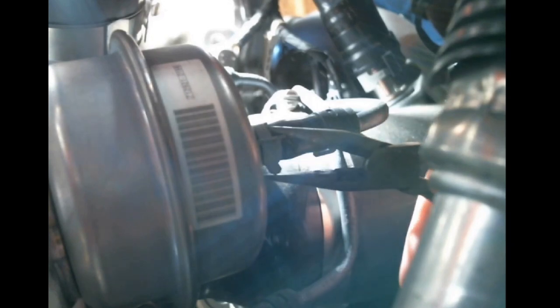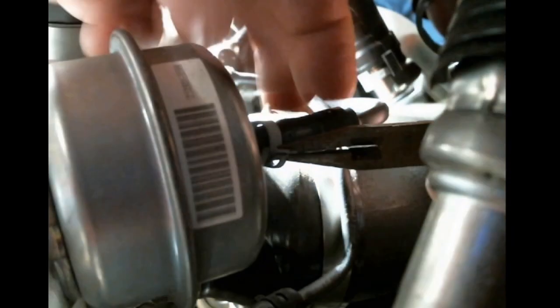This is that vacuum line I was telling you about. Clip it, slide it back. Clip it, slide it back. There it goes. And now we're going to move over.